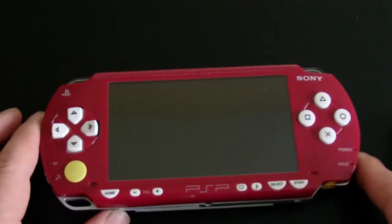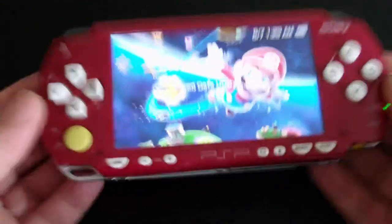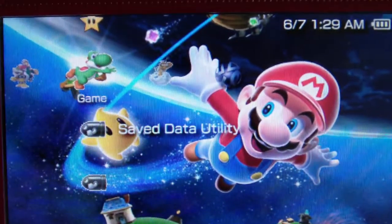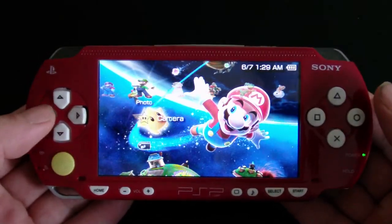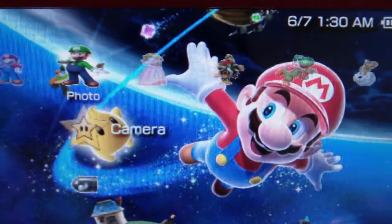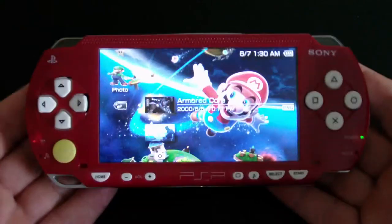So let's start this up. It's got the Mario Brothers Galaxy theme on it, but you can change this to whatever you want it to be. I'll just bring it up so you can see the quality of the picture. In the photo section right here you can load in whatever JPEGs or PNGs or whatever pictures you want in there through the USB cable into the pictures directory, and you can look at it through the PSP like this.